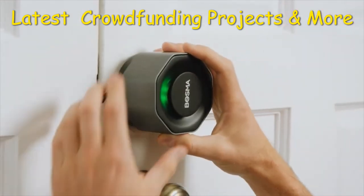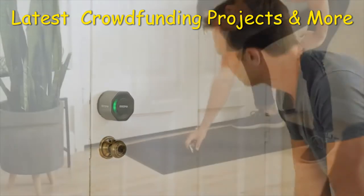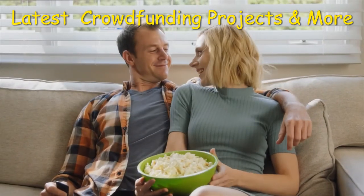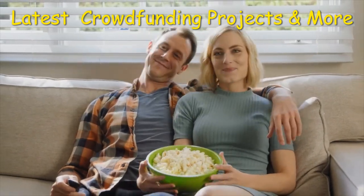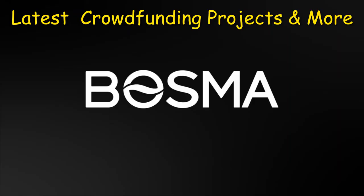The Bosma Aegis is made specifically for the standard US deadbolt, ideal for renters who may not be able to alter their door's locks. You hear that? That's the sound of peace of mind. Bosma — simply better.